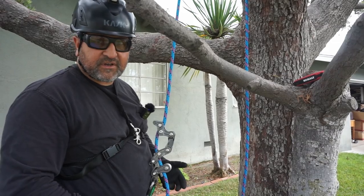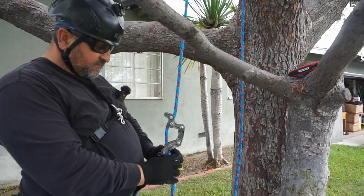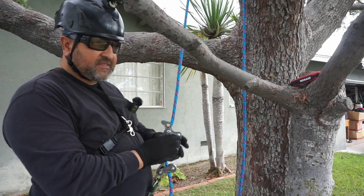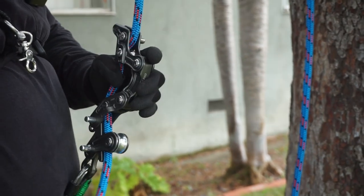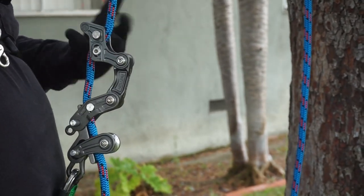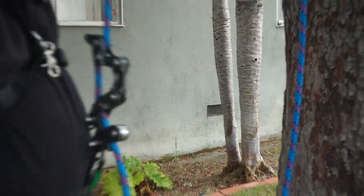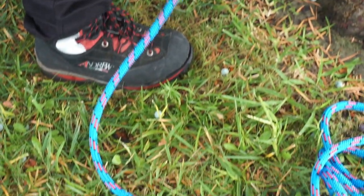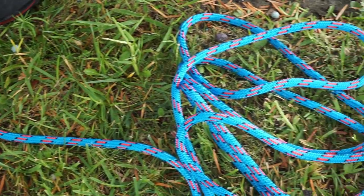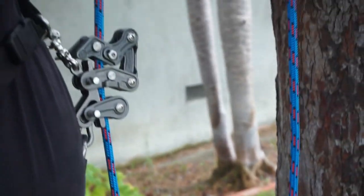Now that I have my Rope Runner connected, I'm going to go up a little bit, put some weight on it, and see if it holds up or runs. The setting I have it on right now is the setting I'd use for my Ecstatic. Like with my Ecstatic, this thing is awesome — it doesn't run, it holds smooth. But the Ecstatic is an SRS line only, so I can't really do double rope. I might have to have my Rope Runner Pro just for the Ecstatic, but I was hoping to have one I could use for a little bit more.